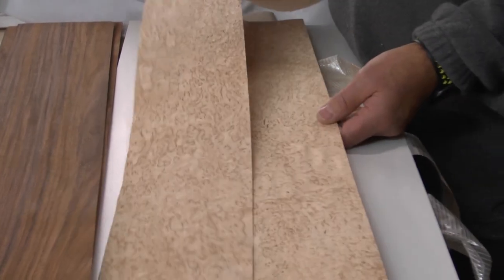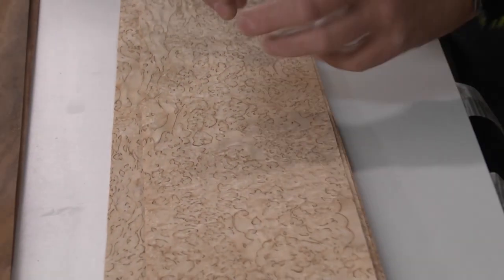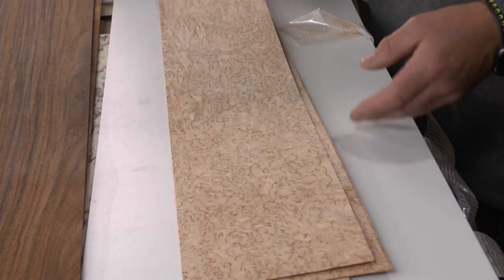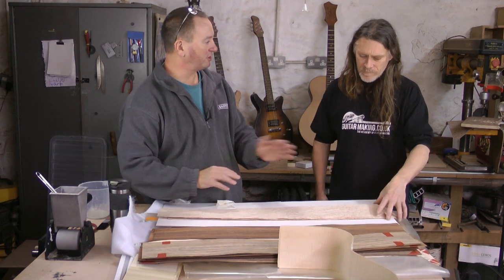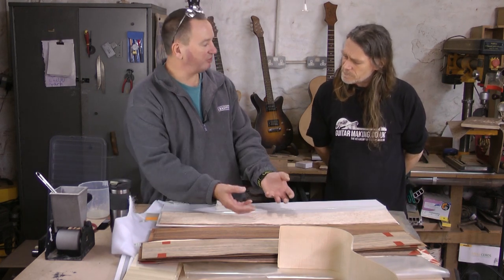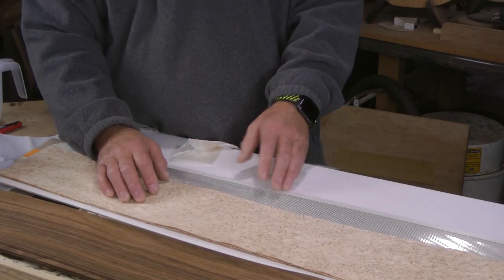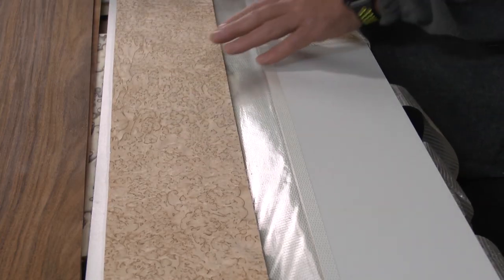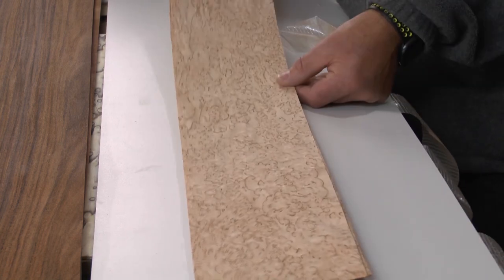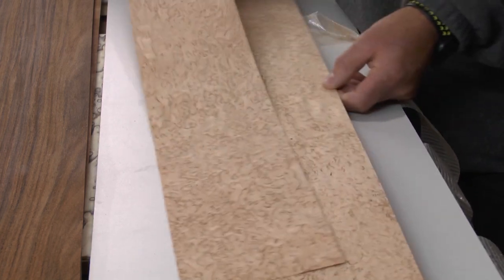This is one of my favorites — this is masur birch, a rotary cut veneer. It comes from birch trees that have had a parasitic infection, and the tree reacts by producing this incredible flame-like figure. There are lots of holes in it so you need to grain fill it. I find it better to put one coat of lacquer on first and then grain fill it, because the lacquer brings the grain out more. If you just put grain filler on, it can seal everything off and the lacquer doesn't penetrate well. You'd never find this material in solid form, certainly not in pieces big enough to make a guitar, but it makes a really pretty guitar.